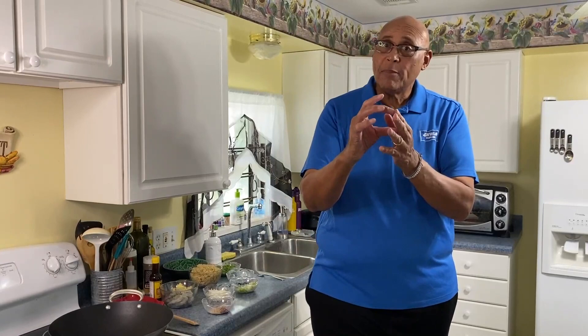Hi guys, Chef Kevin Belton here. Hope you're having a fantastic day. One of the things that was always on the table growing up when I was a little kid was rice. It doesn't matter what was served for dinner — mom always had a pot of rice on the stove, so that meant there was a lot of rice left over. Grandmother used to make rice pudding, and they also used to make kalah — think of a fried beignet but done with rice.